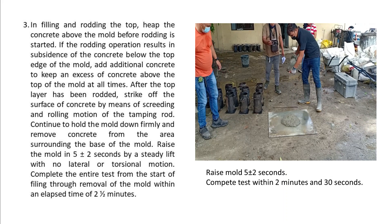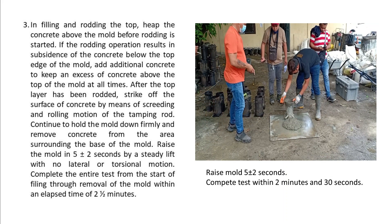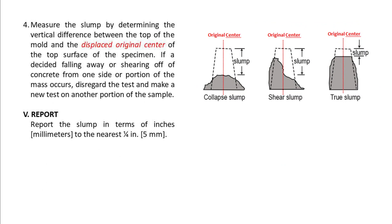Raise the mold in 5 (plus or minus 2) seconds by a steady lift with no lateral or torsional motion. Complete the entire test from the start of filling through removal of the mold within an elapsed time of 2 and a half minutes. 4. Measure the slump by determining the vertical difference between the top of the mold and the displaced original center of the top surface of the specimen. If a decided falling away or shearing off of concrete from one side or portion of the mass occurs, disregard the test and make a new test on another portion of the sample.